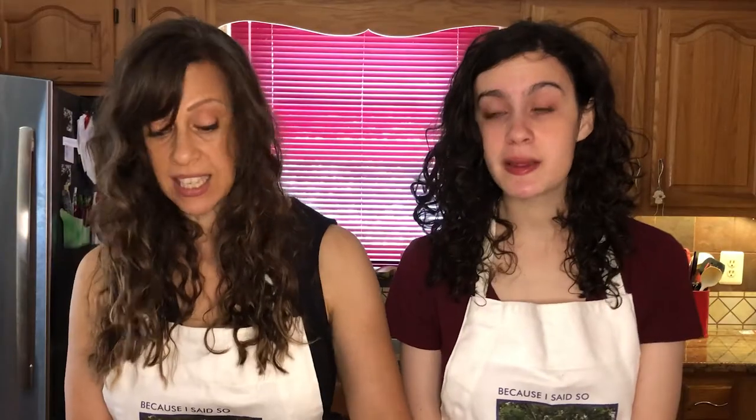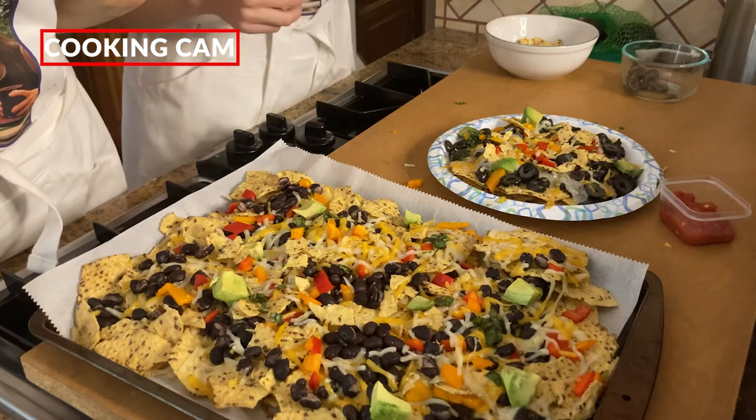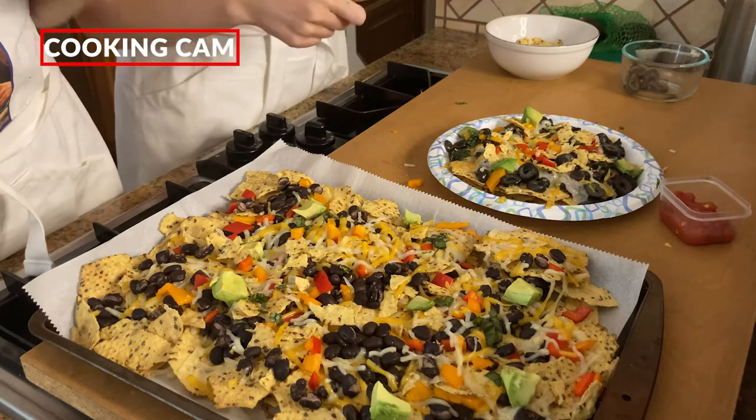We have preheated our oven to 400 degrees. We're going to stick the party pack nachos in there for 10 minutes until everything is nice and melty. If you don't have an oven or don't have the time, stick it in the microwave for two minutes. And we are back — they look so good! Beautiful, colorful, deliciously melted. The plate took about two minutes in the microwave and the pan took about 10 minutes in the oven.